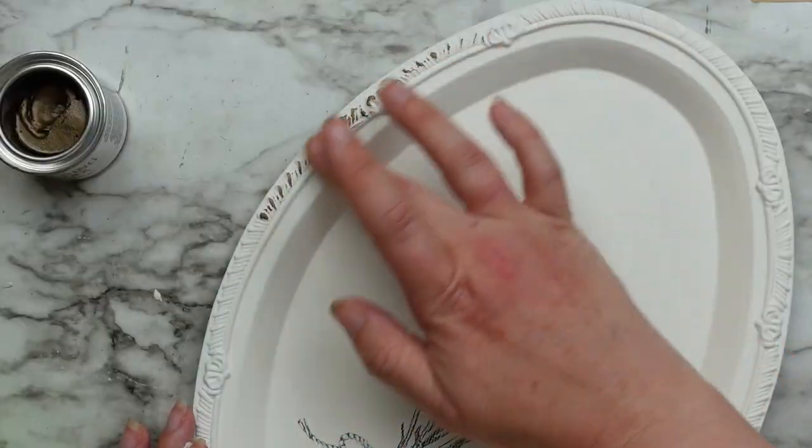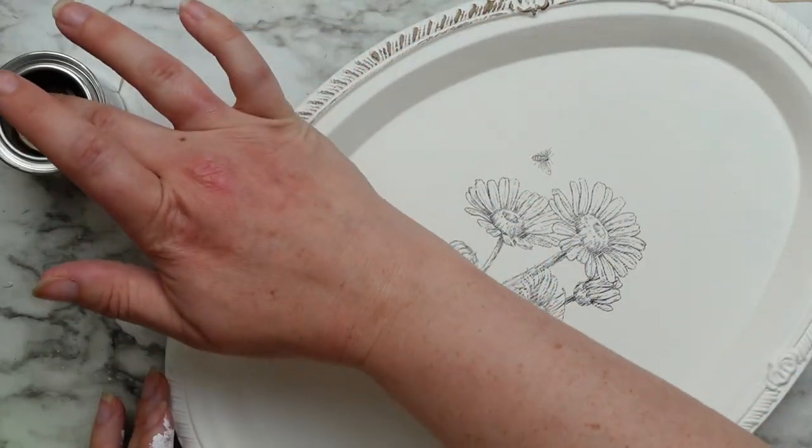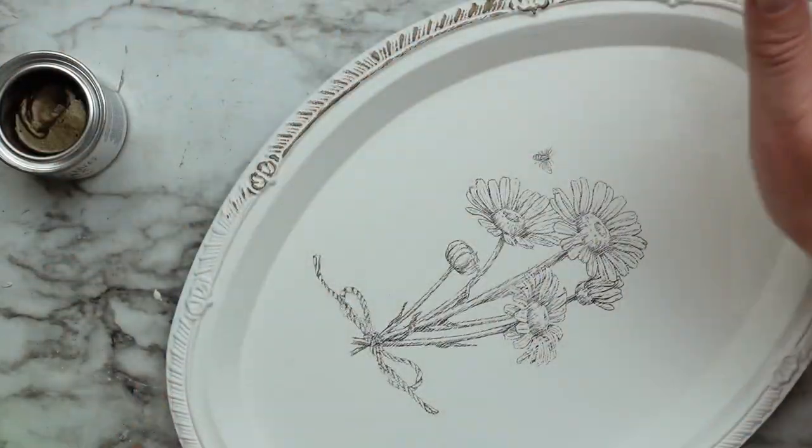Next I took my bronze gilding wax and rubbed it on the edges of the tray and that's it for this one. Super quick and easy, but I love how it looks layered in on the bookshelf.